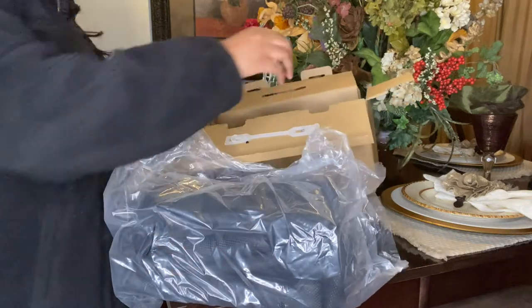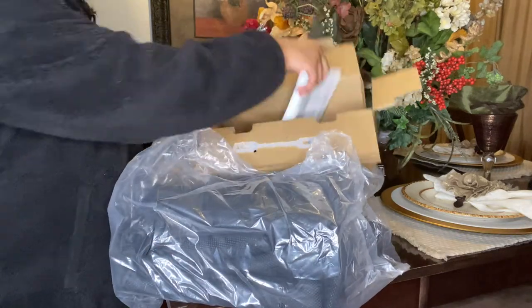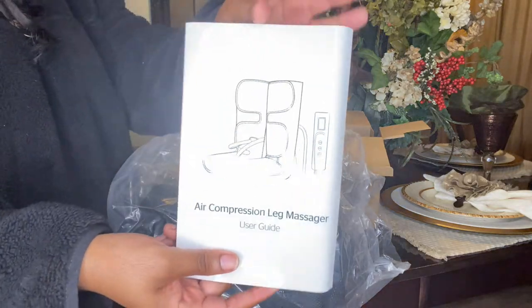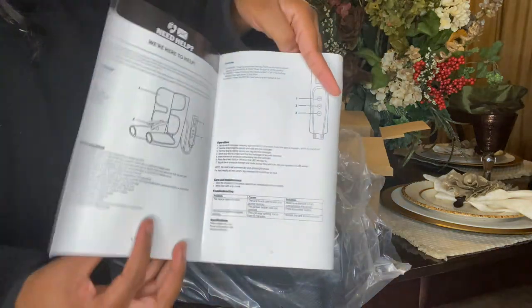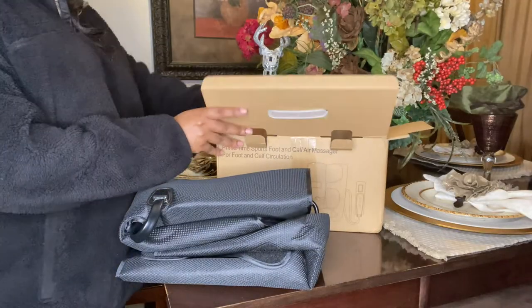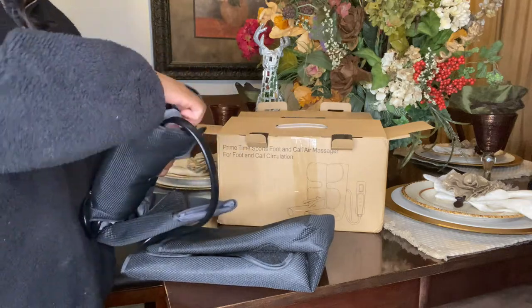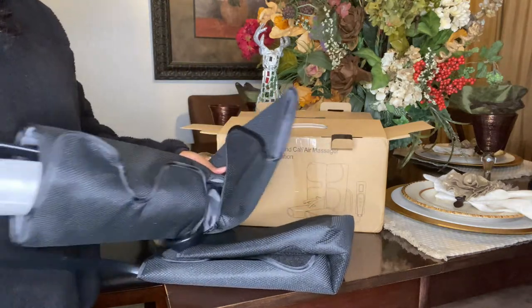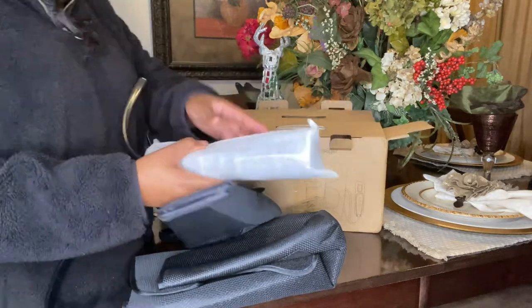This product was sent to me by a company called Tearlax. If you have never heard of this company before, they do specialize in healthcare massage equipment, and I will have a link to their website as well as this product in my description box. Please feel free to go and check them out — they offer a wide selection of massage products that not only aid with relaxation but also other great benefits.